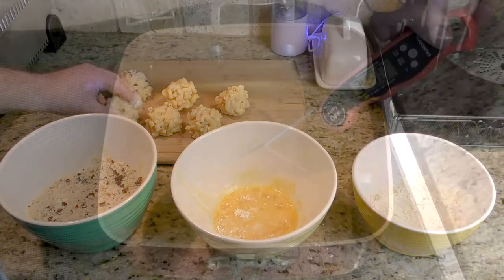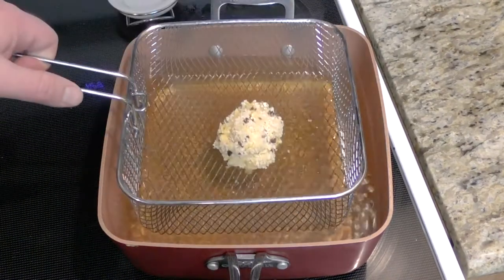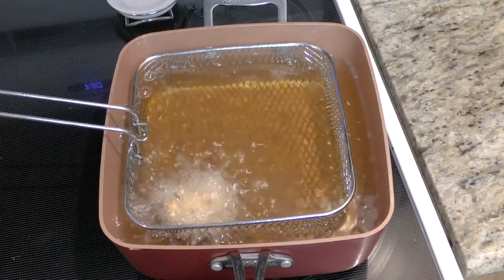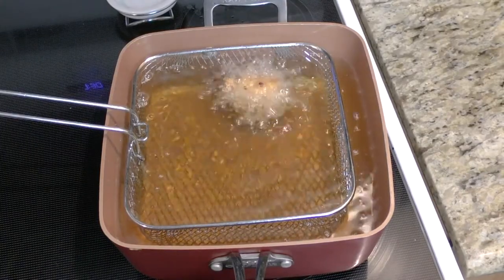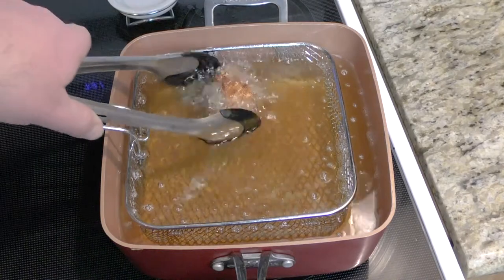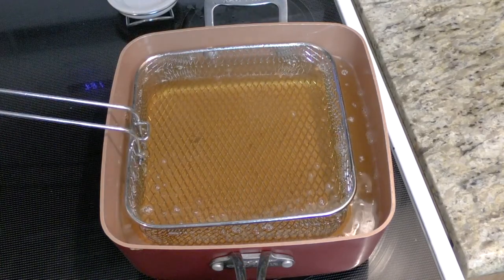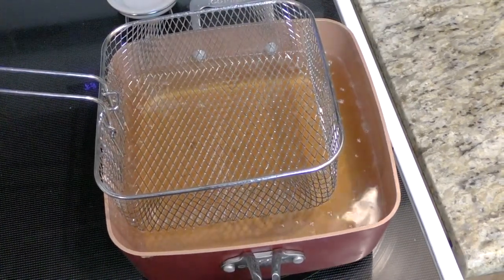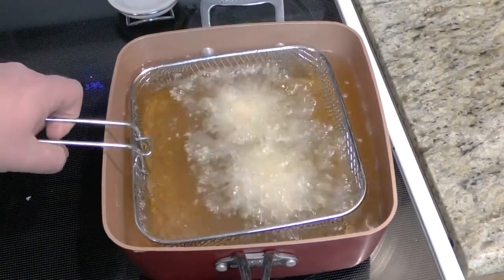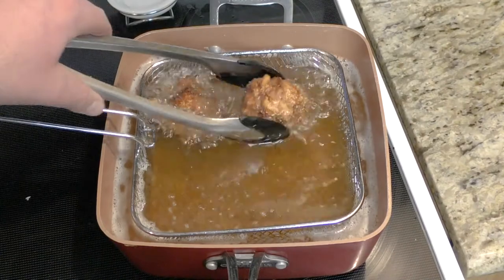We're hitting about 349-350 degrees in temperature — I think it's time to try the first ball. We're only going to put one in at this point just to see how it reacts. We're into this about two and a half minutes and this thing is floating around — looking pretty good. I'm going to take this one off and load up again. This time we're going to try two. They're a little bigger than the last one so it might take just a little longer to cook. Two and a half minutes is up — just golden.